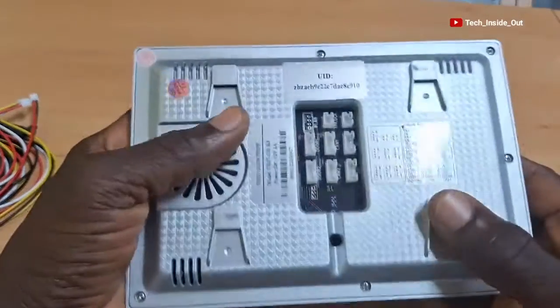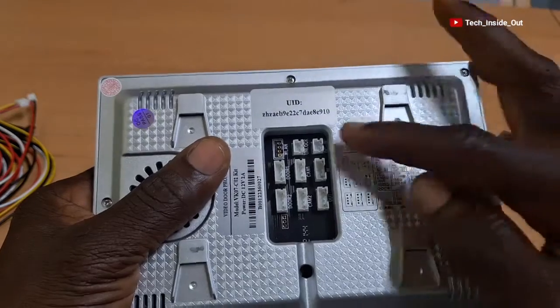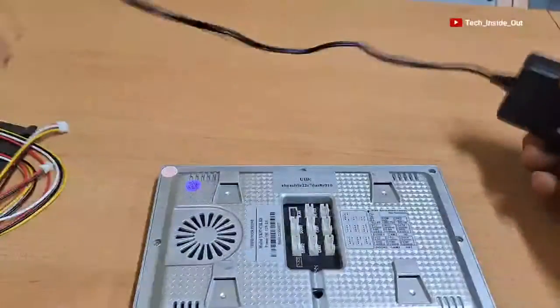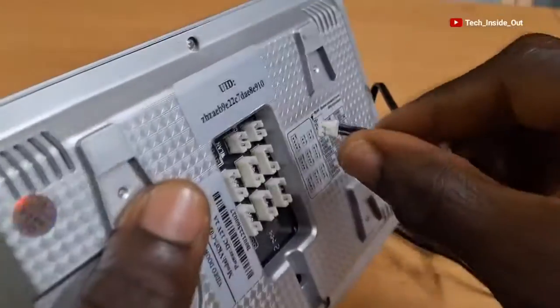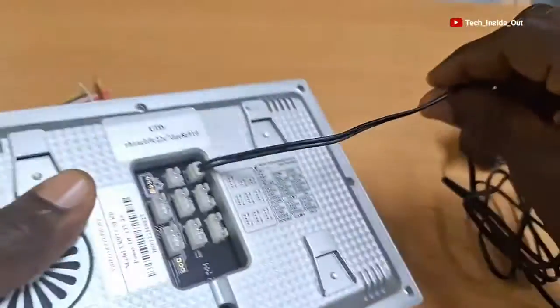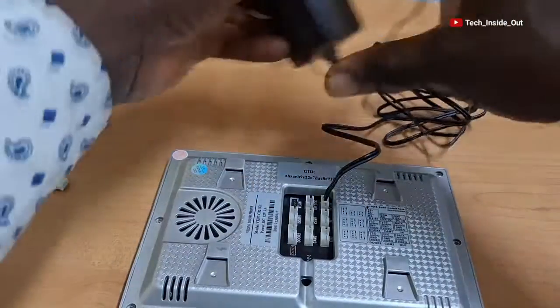We'll start with power connection. By the reference, power will be plugged into this socket at the top right corner here. With my power adapter, I'll plug this end into this socket here. When we are done with all connections, we'll plug the head into a power socket.